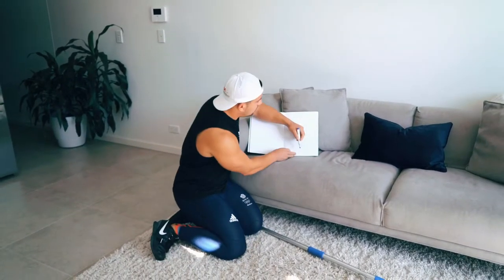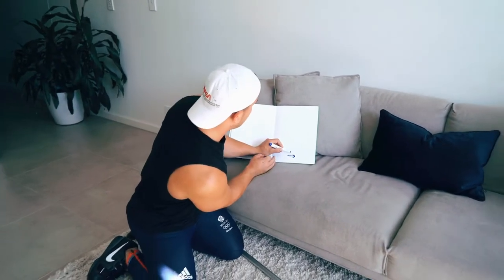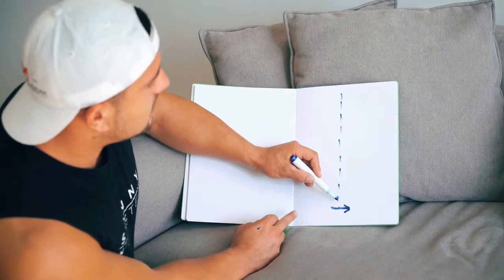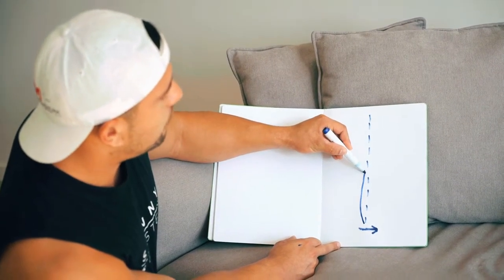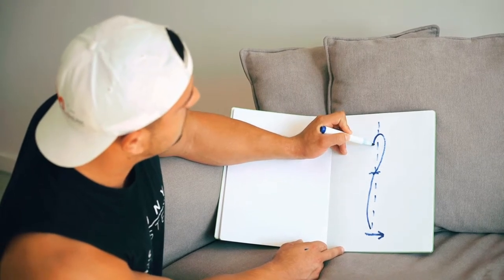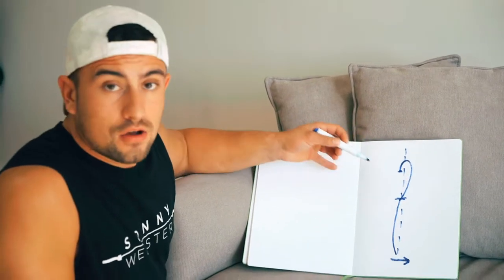Please excuse my drawing — I've got about the skill of a six-year-old. So we're going to imagine we're facing in this direction. This is a nice straight line. As the bar starts coming off the floor or from mid-shin, it tracks back very slightly. When we get to hip height, the bar is projected straight up, comes down over the head, and this is the point I'm referring to — where we were catching it a moment ago in that top position.